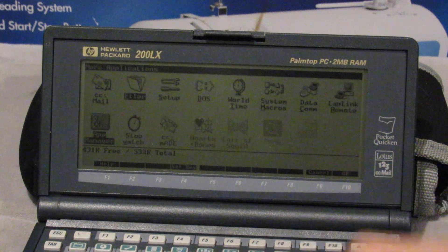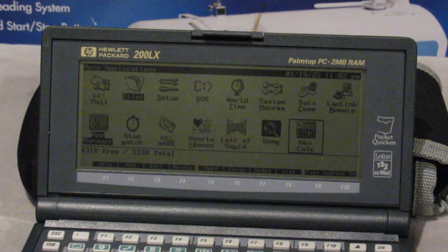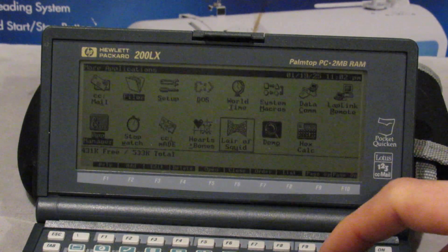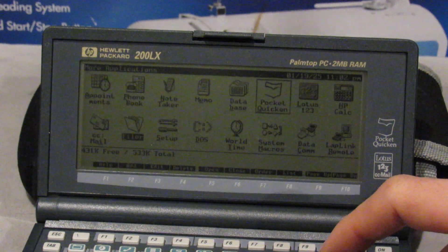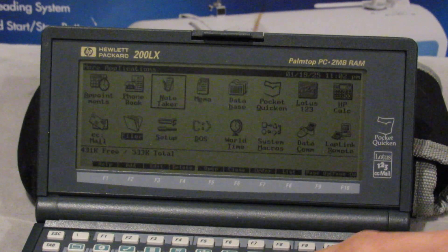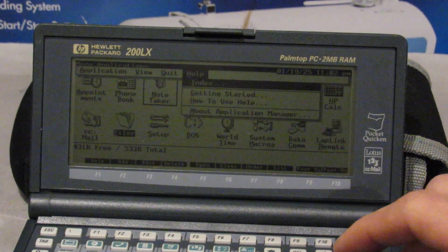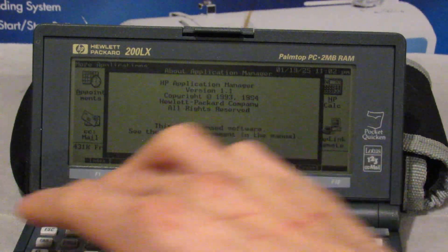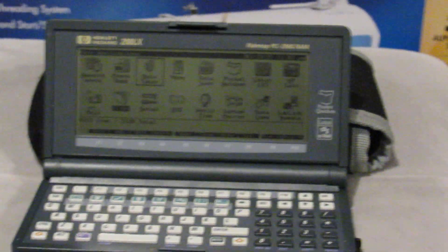So we'll go ahead and say okay there. Now we're back in the program manager — or actually, it might be called the application manager. Let me go to menu and help. Yes, it's application manager. So it's application manager compliant. Sorry for using the wrong vocabulary.